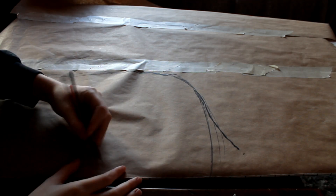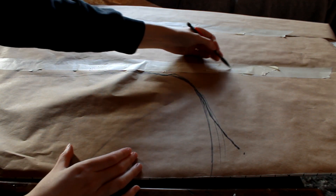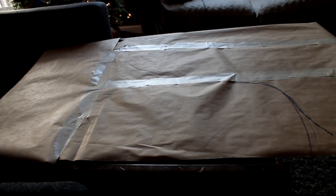Hi friends! So today we're going to make some giant fairy wings! I'll list everything including tools you'll need in the description and they should be available on my Amazon affiliate store, but basically you just need 12 gauge floral wire, clear tape, and cellophane. That's all that these wings are.